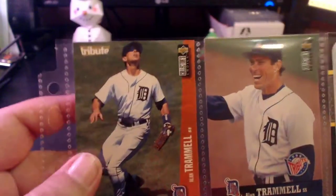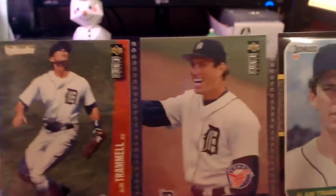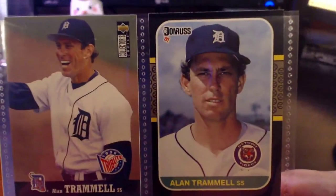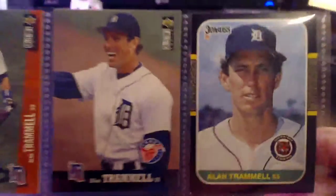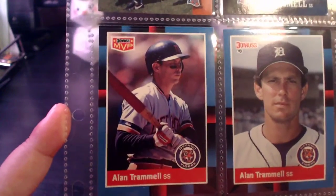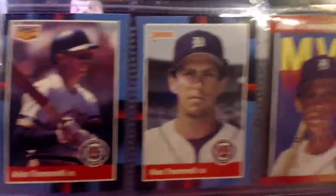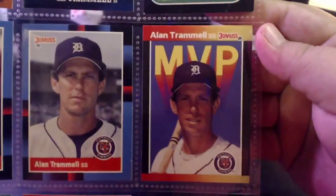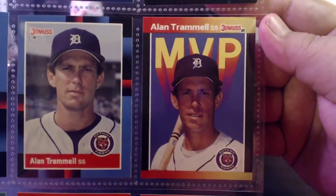Starting off we've got a 1996 Collector's Choice followed by a 1997 Collector's Choice. Then we've got an '87 Donruss — love the '87 Donruss, one of my favorite sets of the '80s. Then an '88 Donruss Bonus MVP card followed by the regular '88 Donruss, and then we move on to the '89 Donruss Bonus MVP.